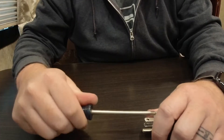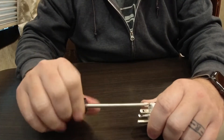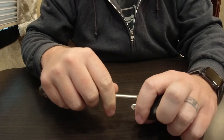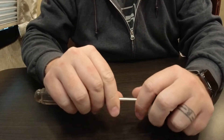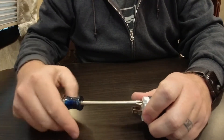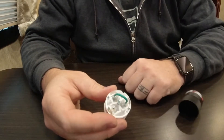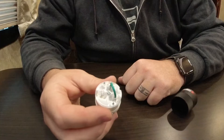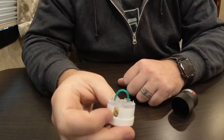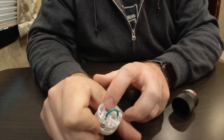First I'll start by disassembling this current plug, just so you all can see what's on the inside. All you need is a Phillips head screwdriver. You unscrew these two screws here to reveal the guts. And that's all it is — it's just a very simple bonded neutral and ground.